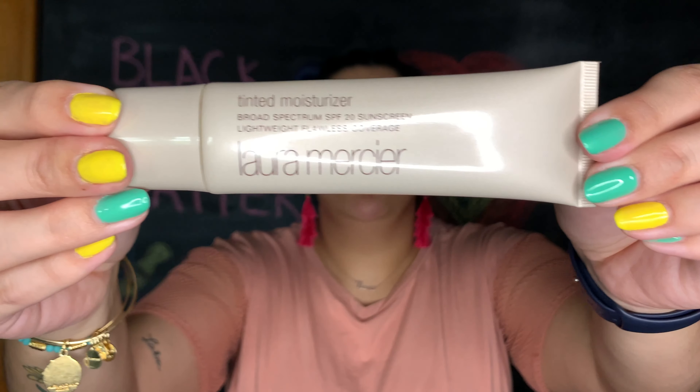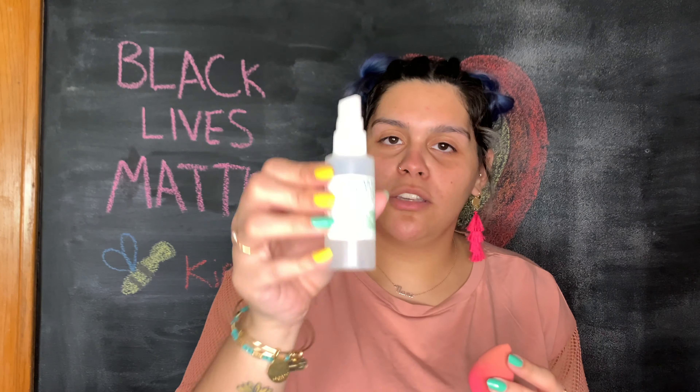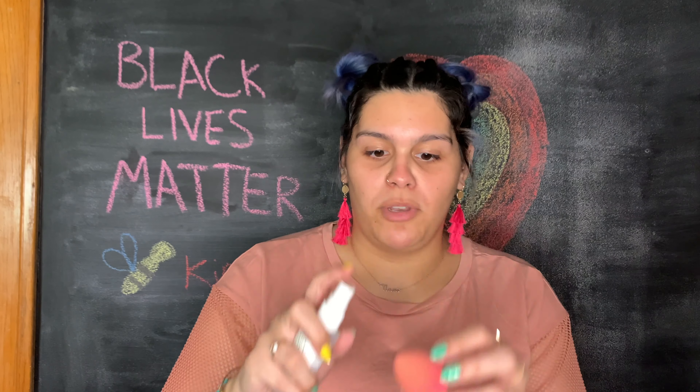Did you wet your booty blender? No, not yet. You got to dampen that booty blender. Next, I'm going to be taking my Laura Mercier tinted moisturizer. I don't usually wear a lot of makeup so this is usually enough for me. I'm just going to put a little bit on my hand. Now I'm going to take my beauty blender and wet it — it just has water in it now.